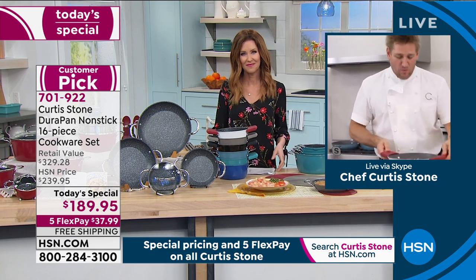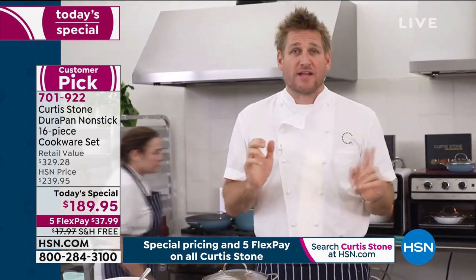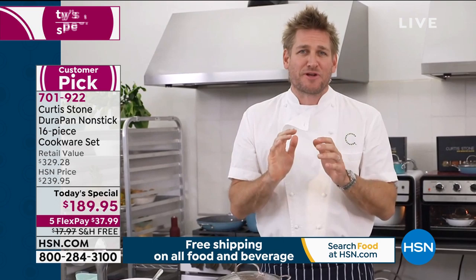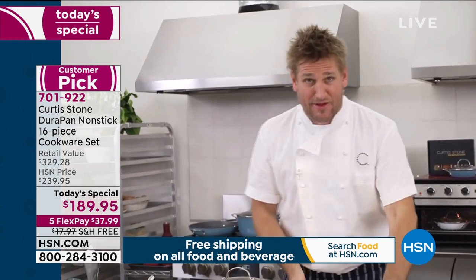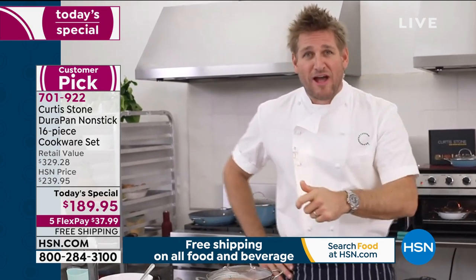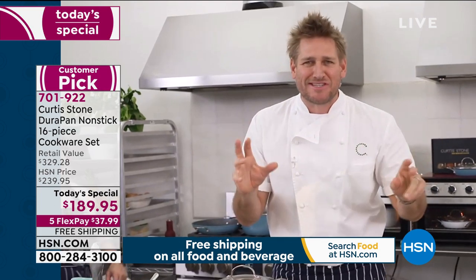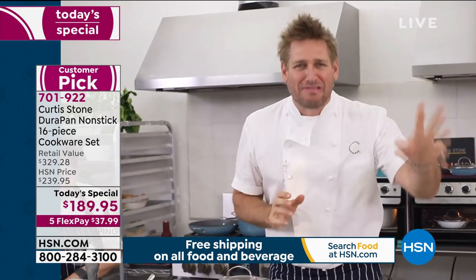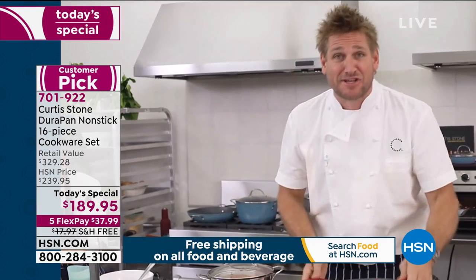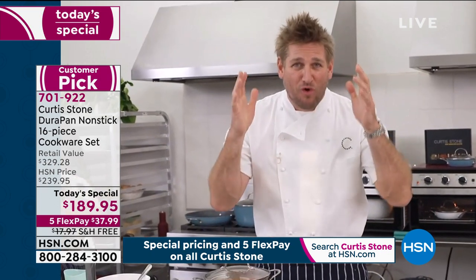We only do this giant set once a year. Last year it sold out — it was the most successful Today's Special we've ever had in culinary. I said, let's do it again but make it better, bring more value. When you look at these 16 pieces, you'll see there's no chopsticks, no spatula, no ladle — it's all cookware. Sometimes you'll see a big 16-piece set where half of it is little things you don't even need. We're bringing you all of the value.